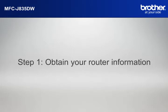Step 1: Obtain your router information. Before starting the setup of your Brother printer, you need to find and write down some very important information related to the wireless settings of your router.